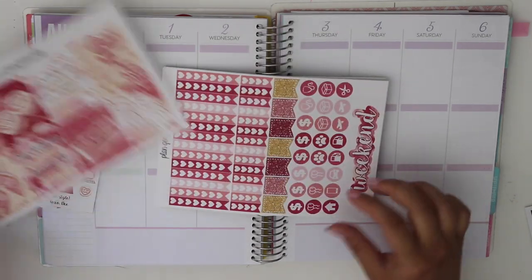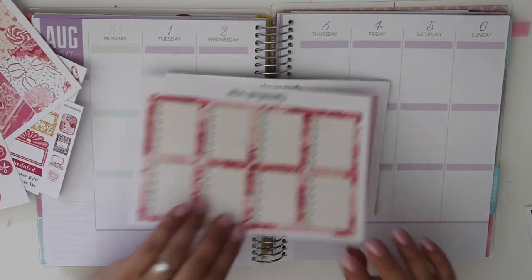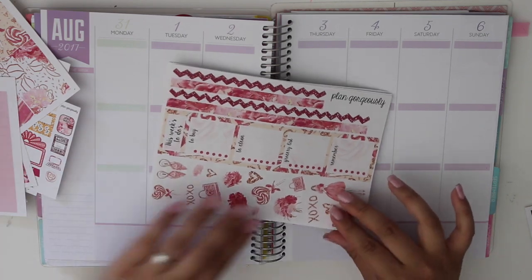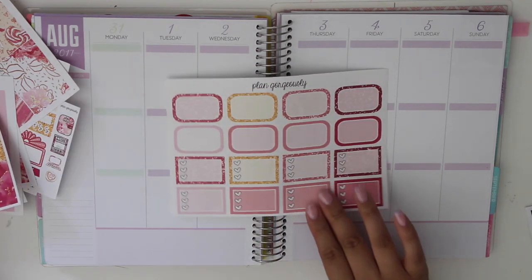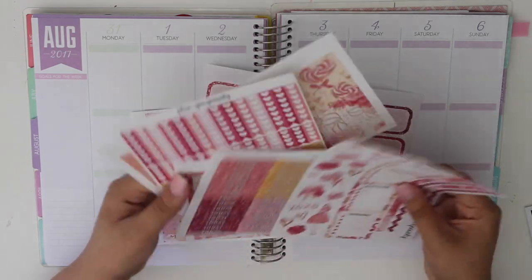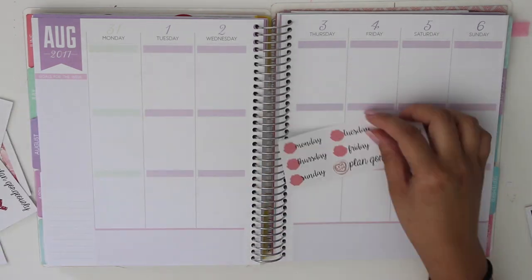So there were date covers, the little freebie, the full box, and look at all these checklist flags — those are crazy. Headers and the sidebar and deco stickers as well, bottom washi, glitter headers, and half boxes. I love using her kits because you just never run out of anything. She gives you a lot of stickers and I'm pretty sure I could use them again for another week as well.